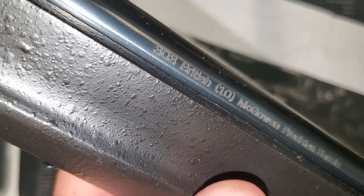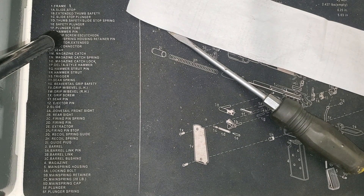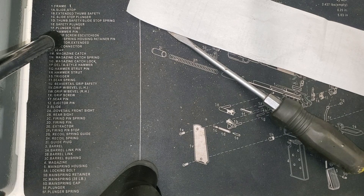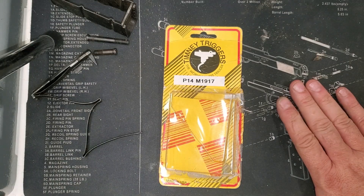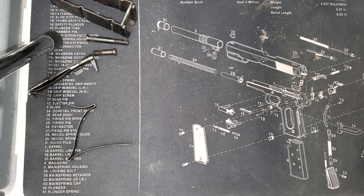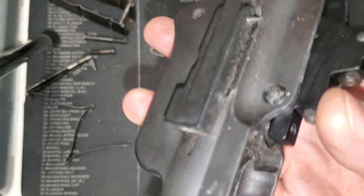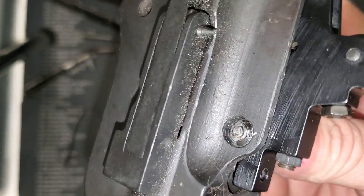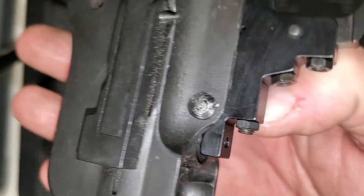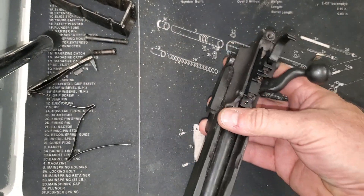Let's take this apart and paint this bottom metal. The action still doesn't have a trigger in it, so let's dig out a trigger, get the bottom metal painted up, and then move on to the optic. I'm putting a factory trigger in this rifle. One thing I had to dig through to find: the P14 and M1917 use a unique trigger pin that is mushroomed on one end — much larger on one end and really tiny on the other. So keep that in mind and don't lose your trigger pins.